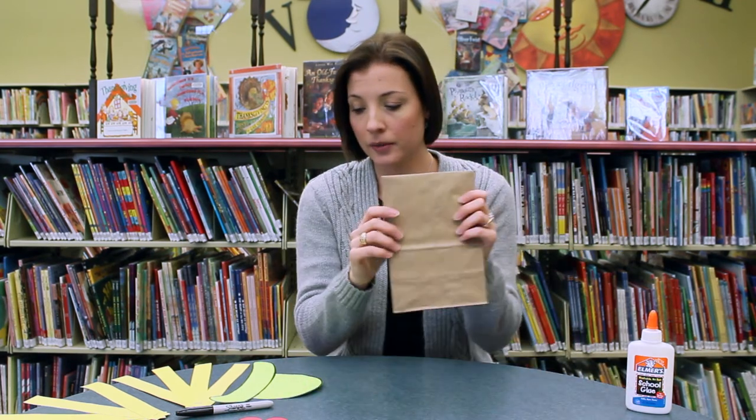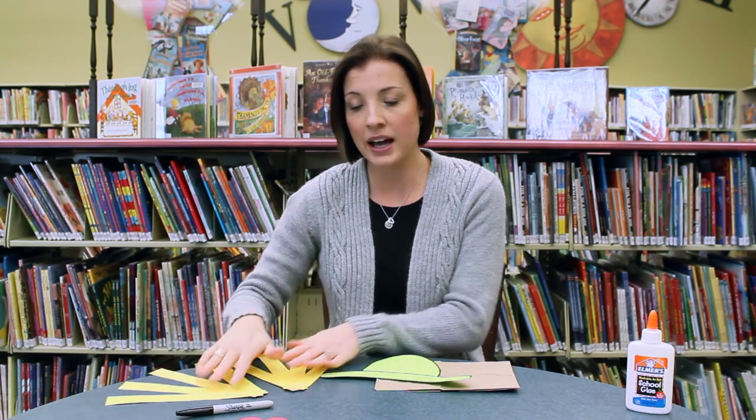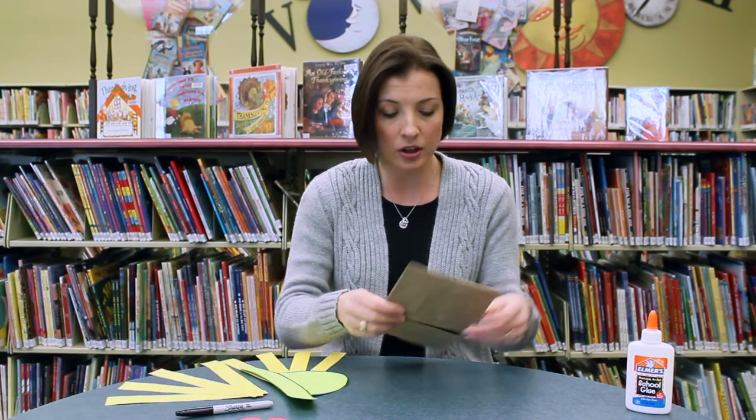Everybody's going to get a paper bag and then you're going to get all your pieces. You need a hat, you need some hair, some eyes, and a bow tie — because every scarecrow needs a bow tie.